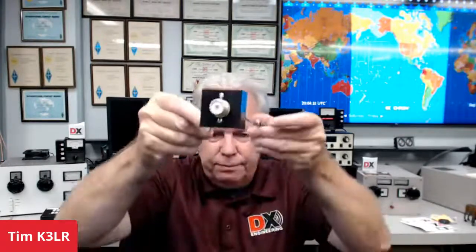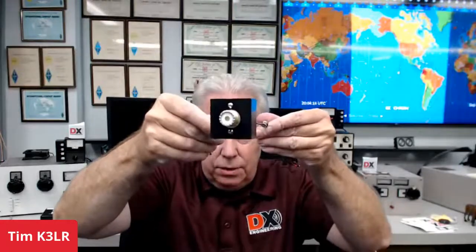Another question: as we were building the Yagis, I kept mentioning the FPC — what is that? That's the feed point connector. Here's the FPC — here's your SO239, and two leads coming out. We'll talk about that more in a minute.